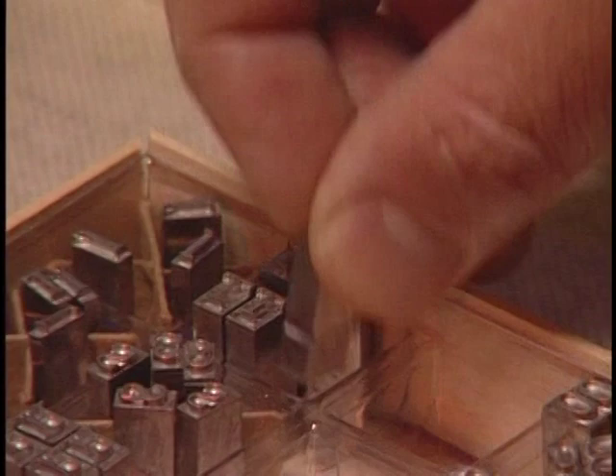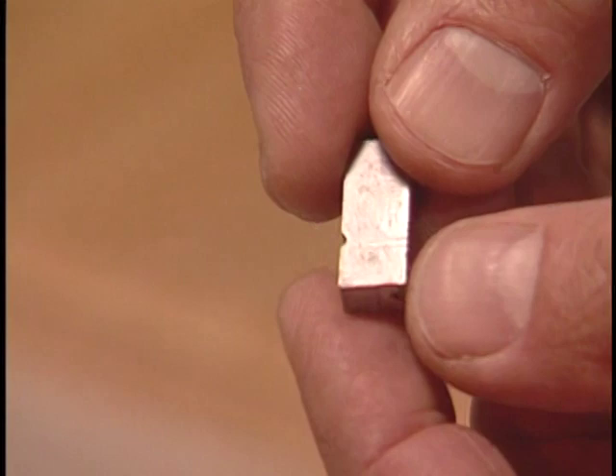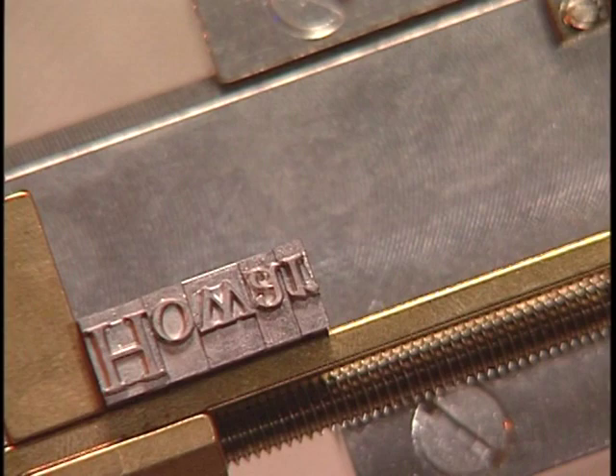Now pull out one of your letters and look at the sides. You will see that one side has a notch cut in it. When placing the letters into the type holder, make sure the notch faces up towards the black pillar screw.